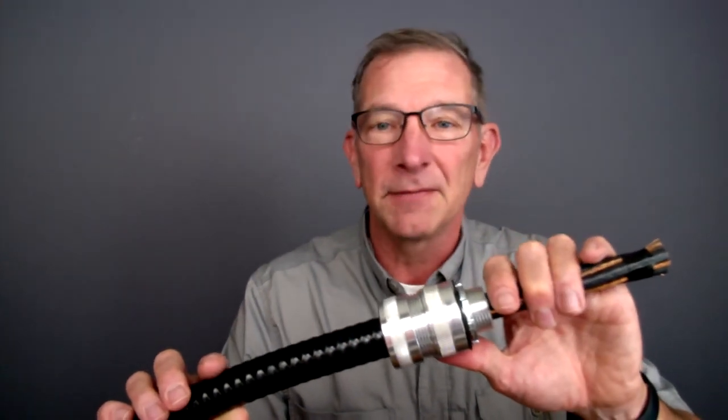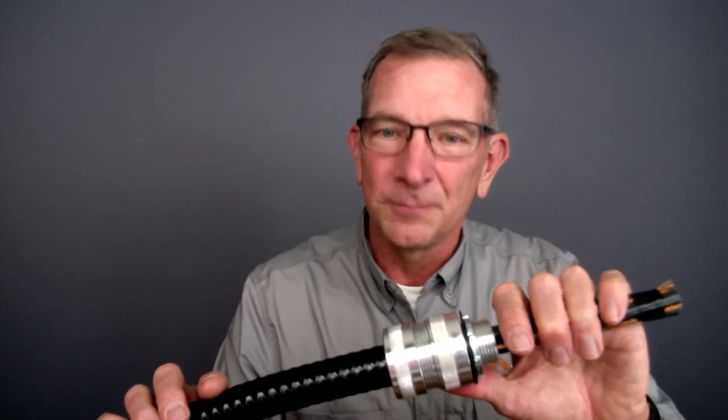If you have any questions, please feel free and contact us. I'm Steve Wetzel with Southwire. Thank you for watching.